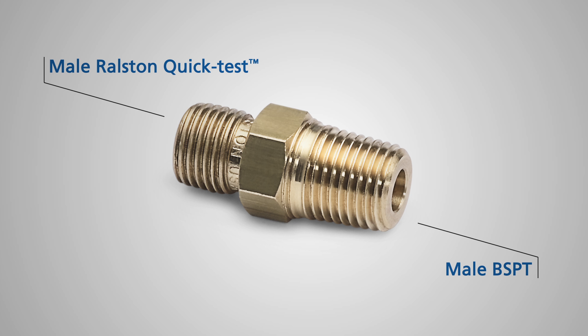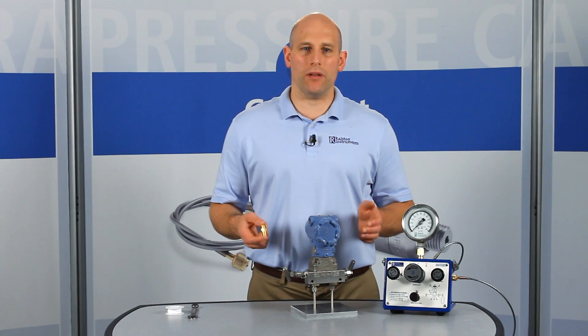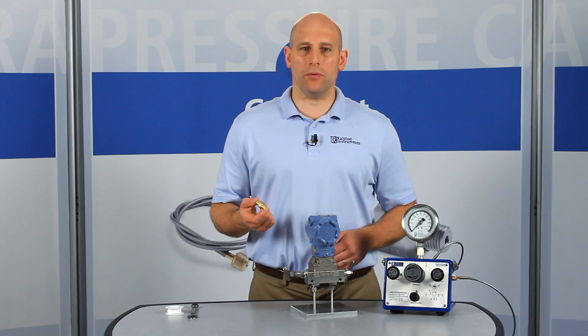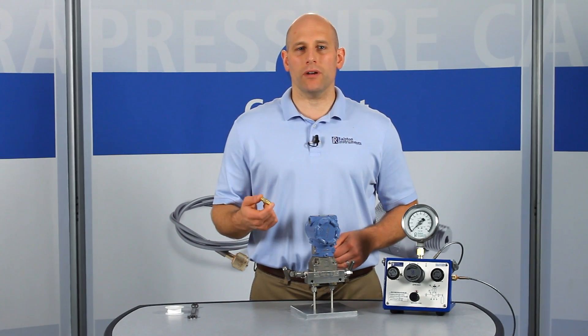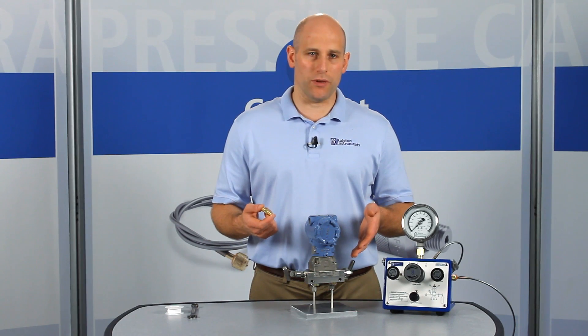BSPT is often confused with NPT but they have different threads and are not compatible. This adapter has saved technicians countless hours of thread taping and searching for wrenches. It's great to install on devices with female BSPT ports that need frequent connections like hand pumps, pressure references, or pressure transmitters.